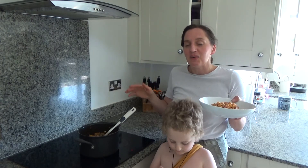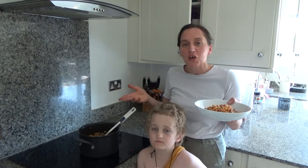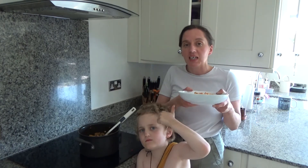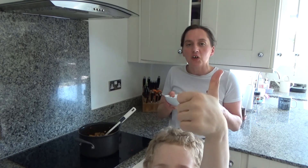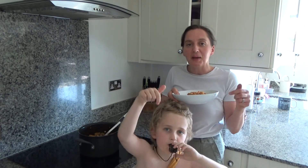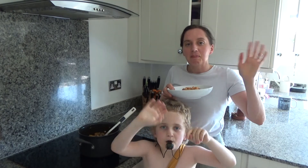So for now, that's it from us. Thank you so much for watching. Please feel free to give us a big thumbs up if you enjoyed this video, and please feel free to leave any comments below. Please don't forget to hit that subscribe button. See you all soon, bye!